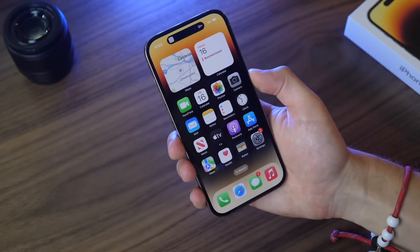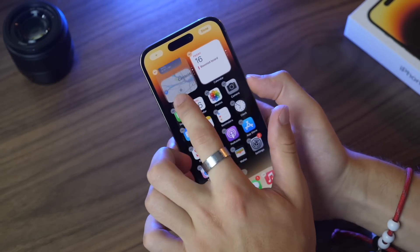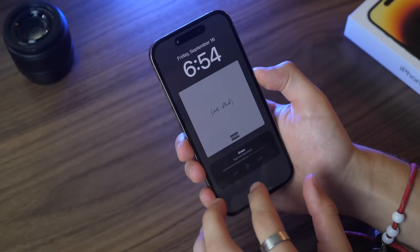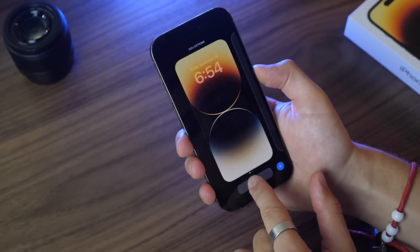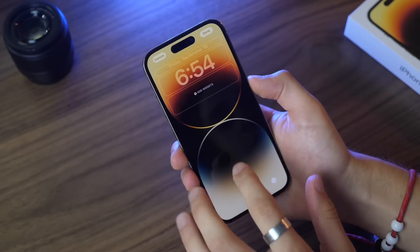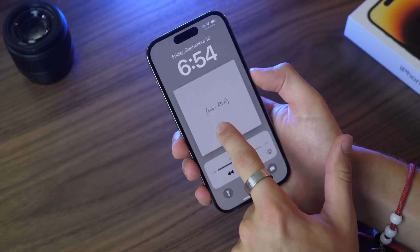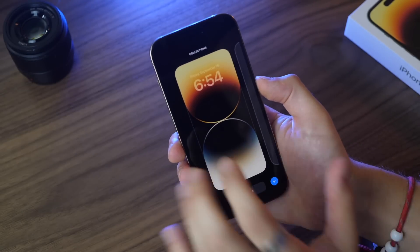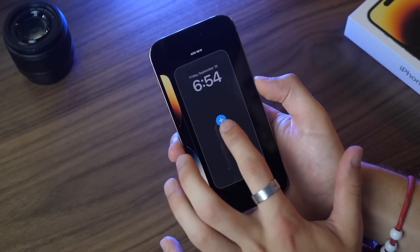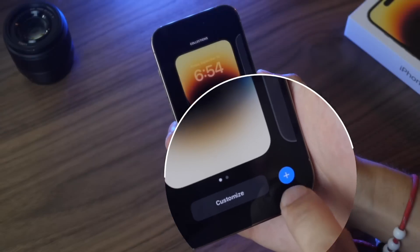Now the most important thing to learn is how to customize your home screen — adding and removing widgets — and also how to customize your lock screen, which is a brand new feature. To do either, just hold down on your background and it'll give you the options. Hold down on the lock screen and it'll give you the option to customize it. From there you can create a new one or press the plus button in the bottom right-hand corner.